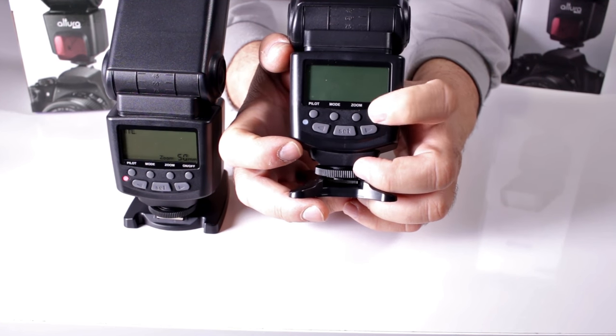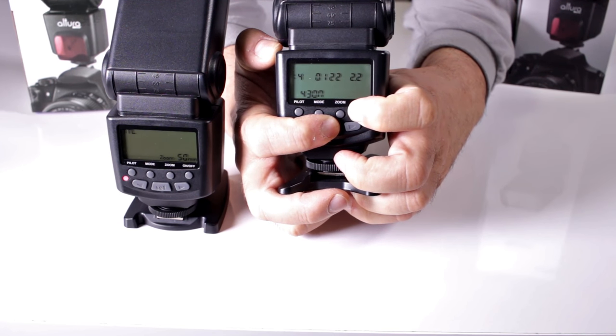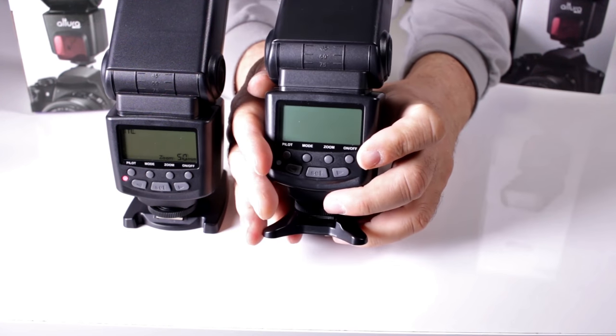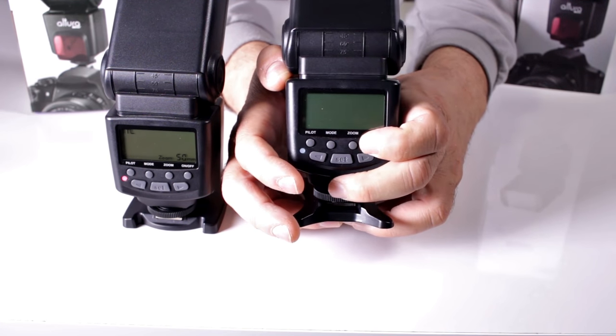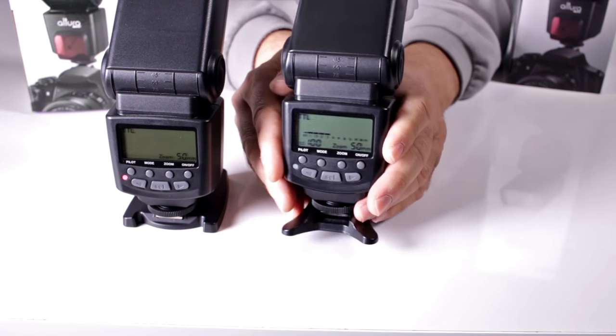That's going to work for both units, whether you're working with Canon or Nikon. Hold the on/off button and the set button at the same time, and that way you're going to reset your entire flash system and it should work right back as it should be from factory default. And there you have it.